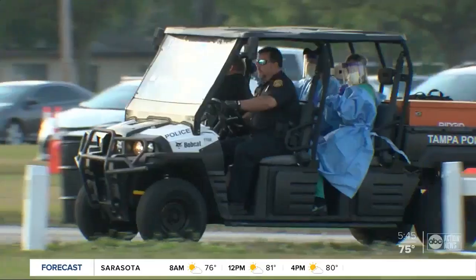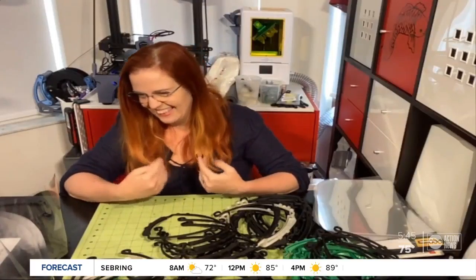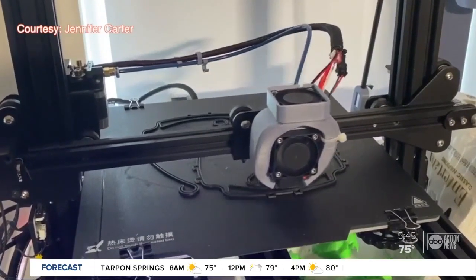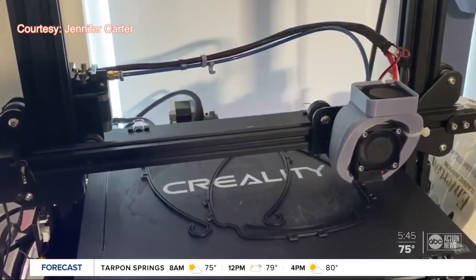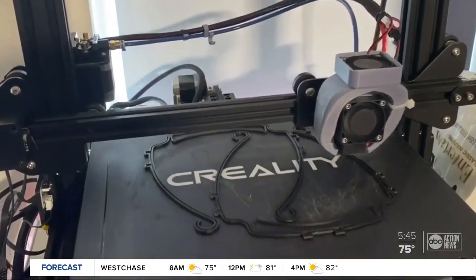So many people coming together to protect the health care workers who are protecting us. I get a little choked up. It's just the best of humanity coming out. With the demand increasing rapidly across Tampa Bay, the group is asking for anyone with a 3D printer or acrylic cutters for help.